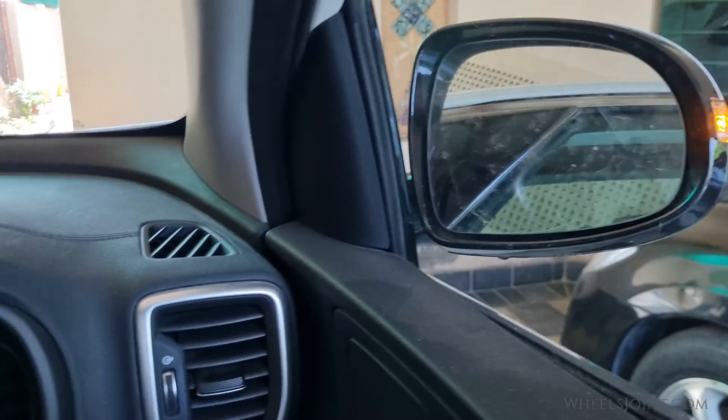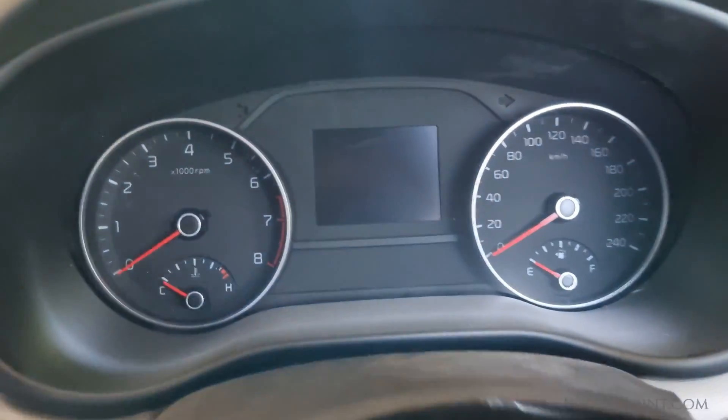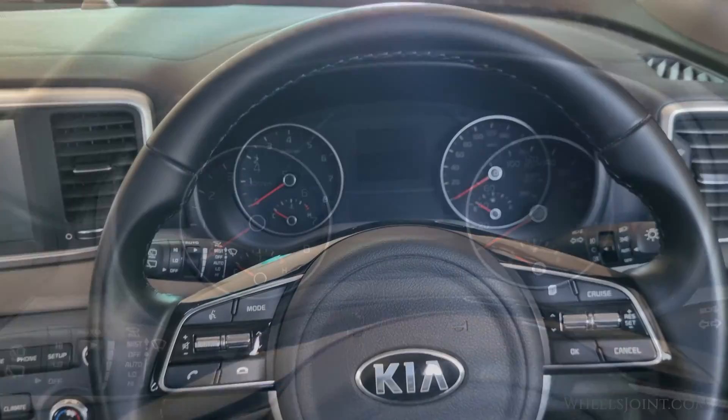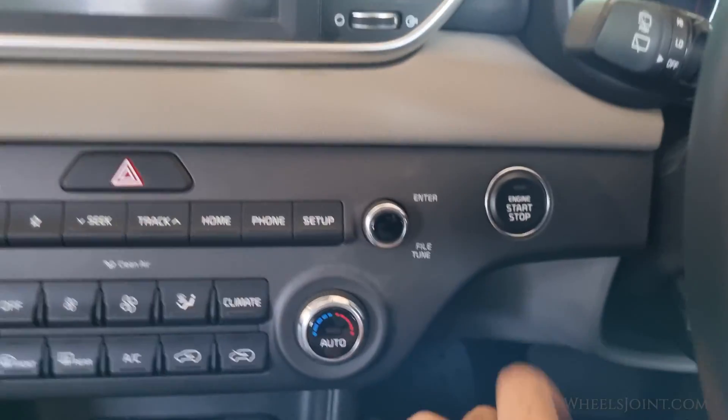The hazard lights are working, but I do not see any indication on the dashboard — the instrument cluster is completely dead. Finally, let's see if I can start the engine with the fuse switch off.